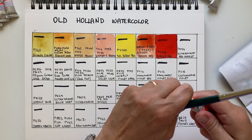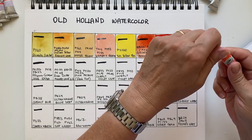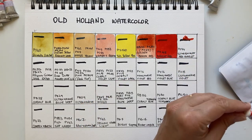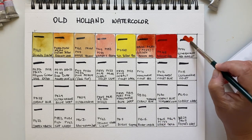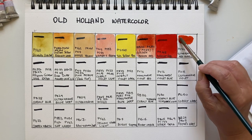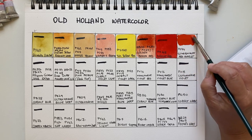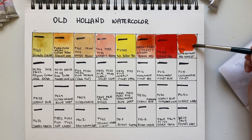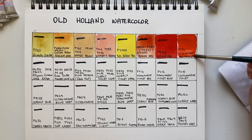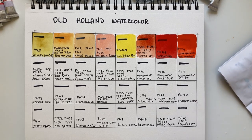Another pigment that is not lightfast is PO34, found in Scheveningen Red Scarlet. Let's see — it looks like an alternative to cadmium orange. It's cadmium-free, but it's not lightfast, so it's not a viable option for artist-grade paint. It's very opaque. Maybe used by some brands like Lucas, but most brands wouldn't use it due to poor lightfastness.